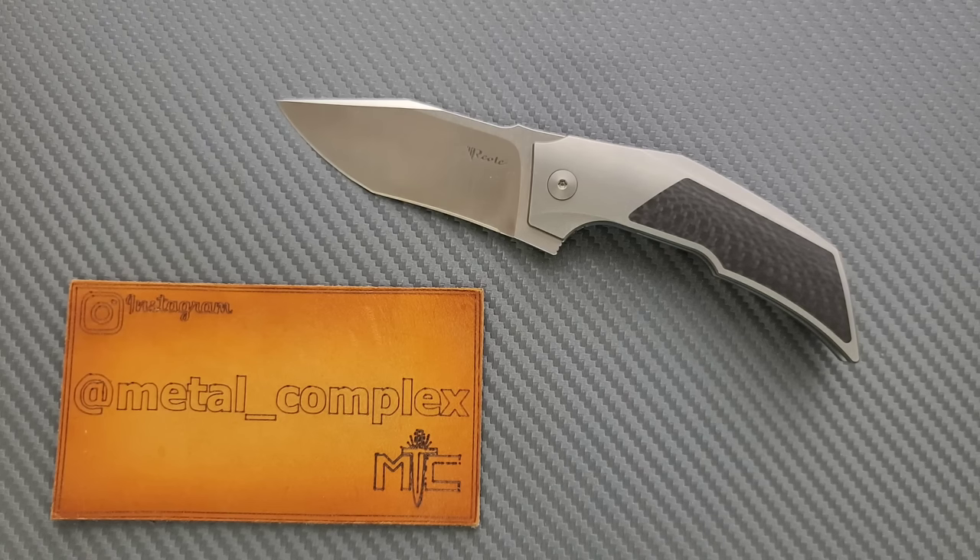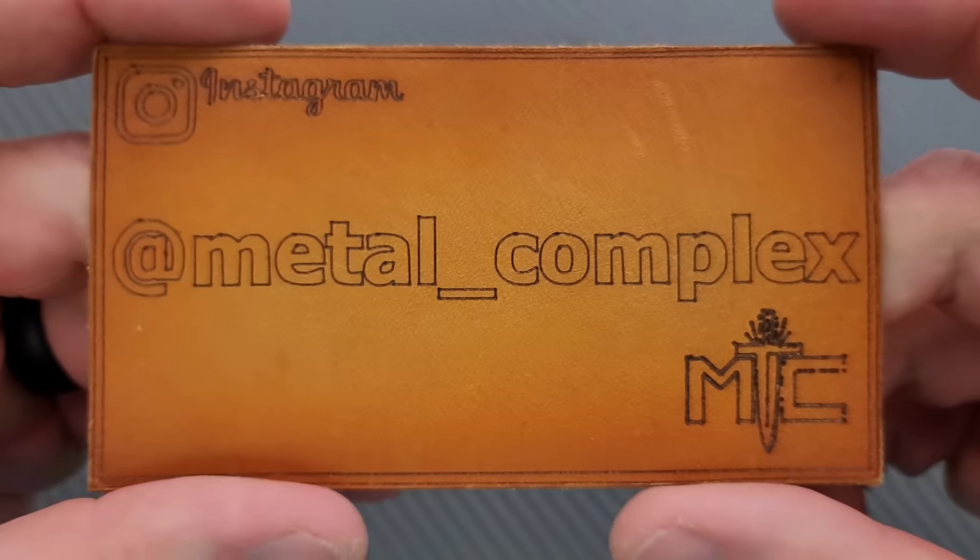Thanks to my generous patrons who are supporting me — there's a link for Patreon right down below — and please make sure to follow me on Instagram at metal underscore complex.